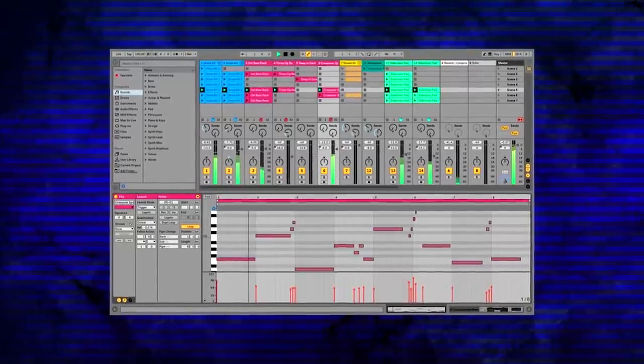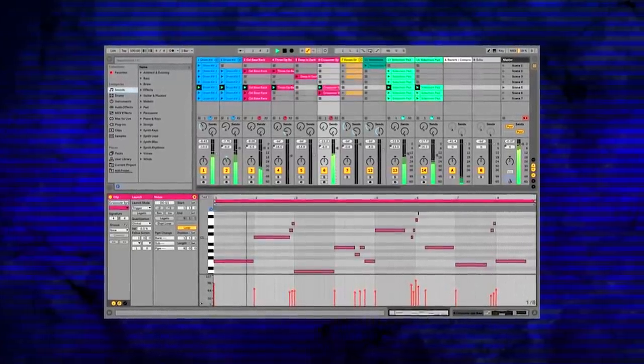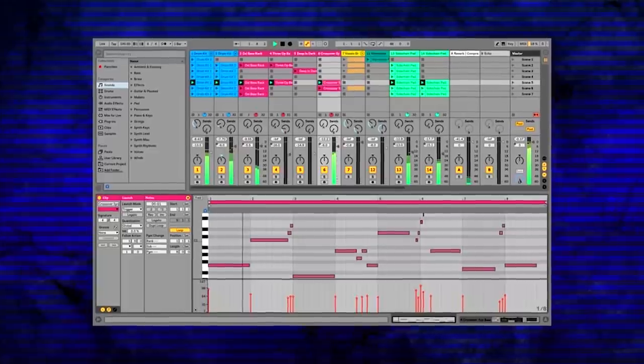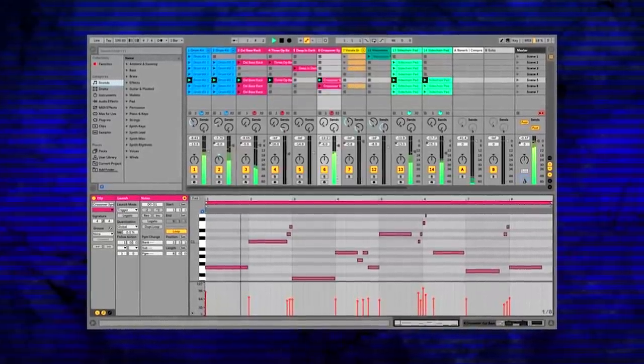The program does recognize cymbal chokes — if you want to hit your cymbal and then stop it from ringing, just pinch the edge and the program will make it stop. They also added an extra feature where you can assign a MIDI note to choking the cymbal, because Ableton apparently struggles with aftertouch messages. So they added this specifically in case you're using Ableton with eDrum N.